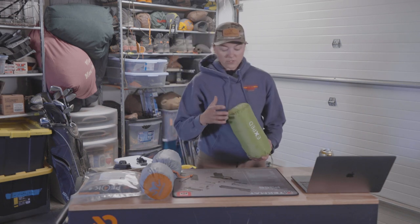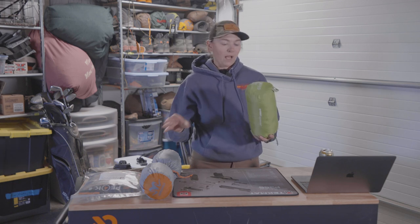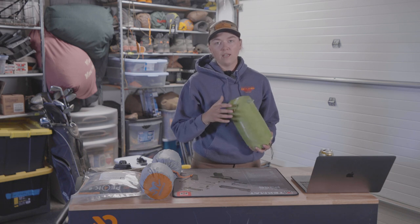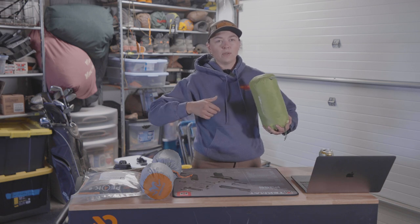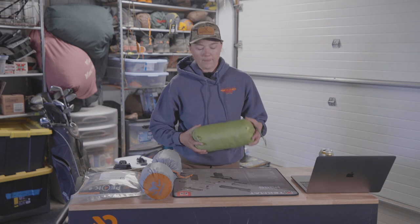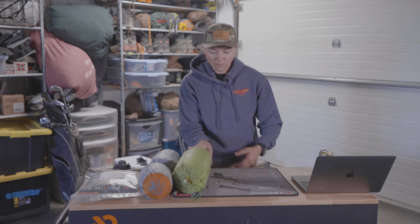Sleeping pad — I actually really love this. This is the X-Pad Ultra 5R. I got the wide version and highly recommend getting the wide version of any sleeping pad you get. It just gives you a place for your elbows to go and your arms don't end up on the ground as much. They're a slightly bigger packing size, but totally worth it.